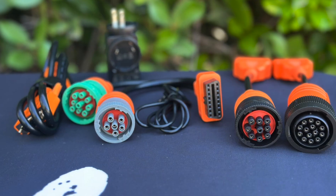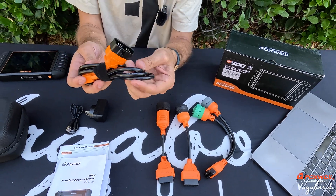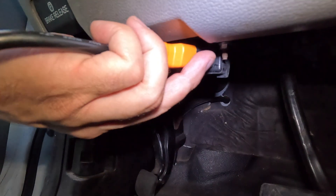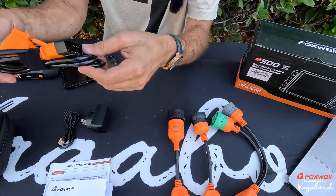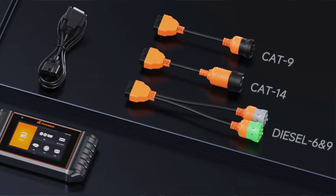You also get different OBD plug-ins. The main one you'll be using for vehicles — which we'll use for our F-250 diesel in this video — as well as the CAT14 and CAT9 plug-ins for tractors and heavy equipment.